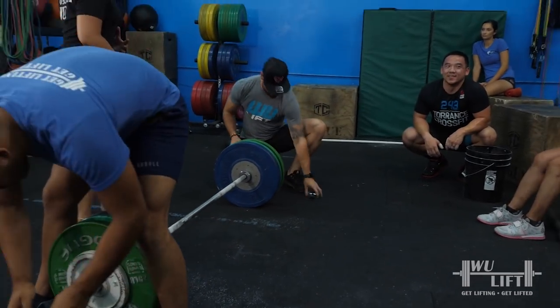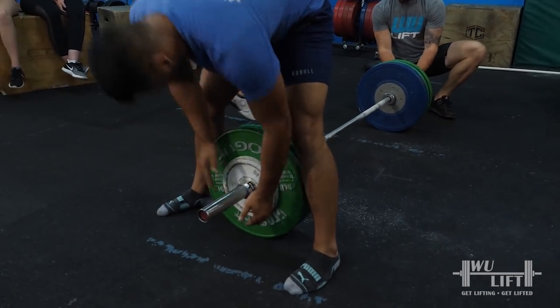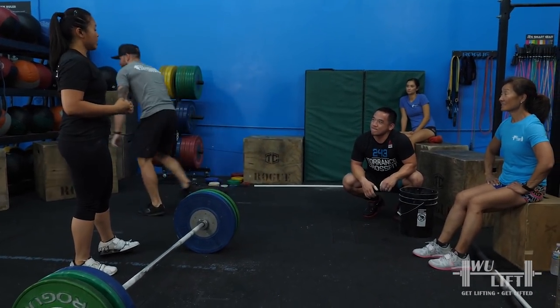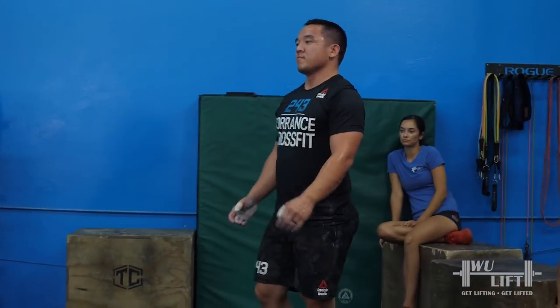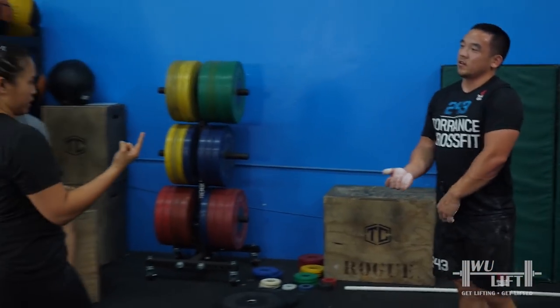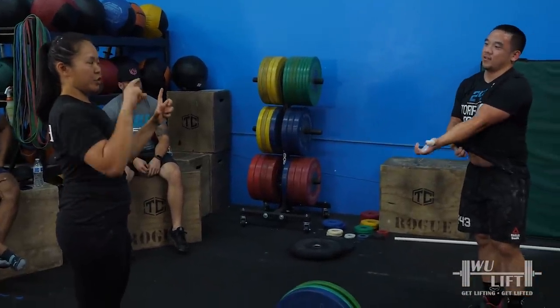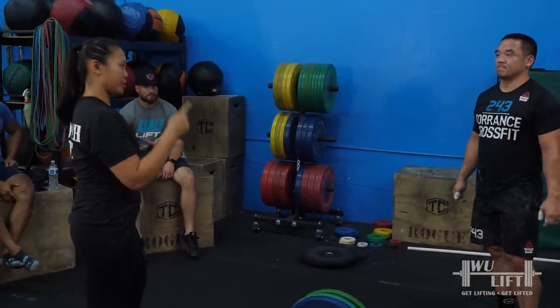Have you ever watched Cuban lifters? They're very fast, right? So they have a very fast pull, but the really fast thing about them is the change in direction. You still need to hit that extension, but you've got to change direction quickly.